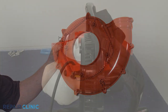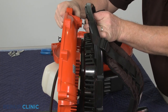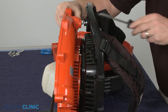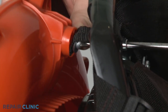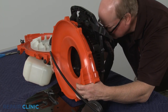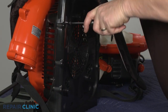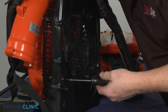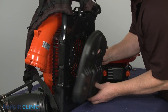Install the new blower fan cover by first securing the safety strap to the cover with the screw. Fully position the new cover and thread the four screws. Snap the foam pad into place.